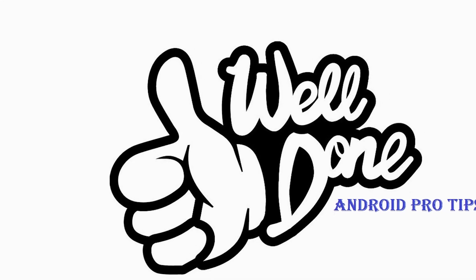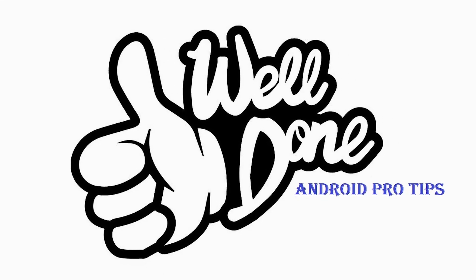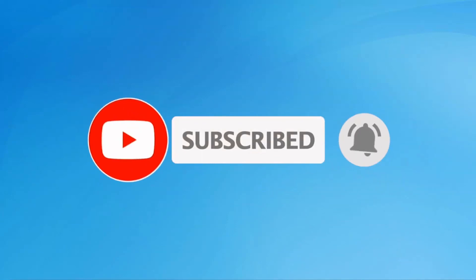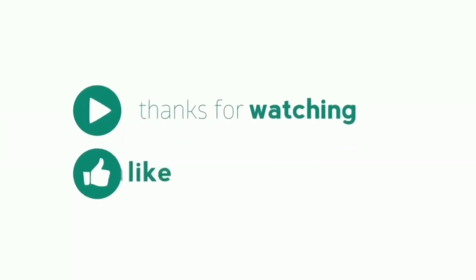Well done, you have successfully reset your mobile. Subscribe to the YouTube channel and press the bell icon to get notifications. Thank you for watching — please like, share, and comment.